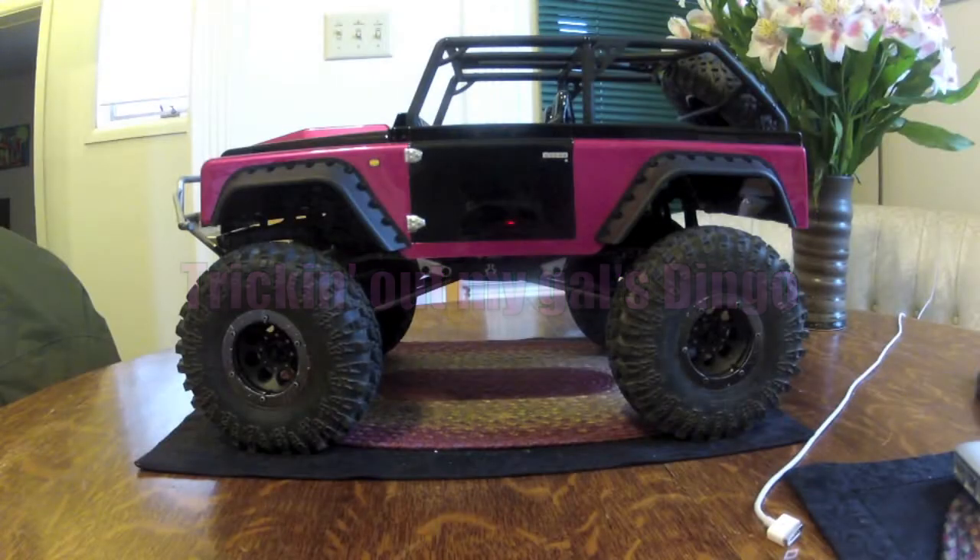Hey everybody, Montucky Bill here. Gonna do a little walkthrough of my gal's Dingo kit — she bought a kit and built it herself. I just popped in, reminded her to use the Loctite and follow directions. She's gonna let me use her Dingo for a suspension experiment, because that seems to be where I'm at these days.